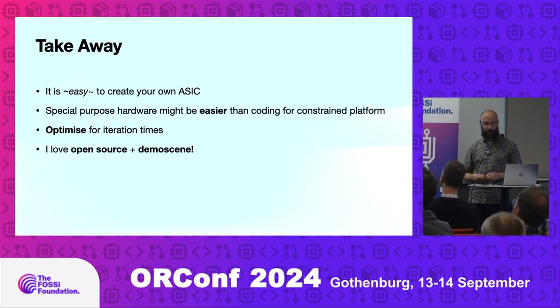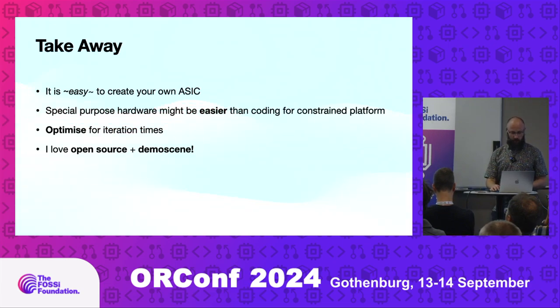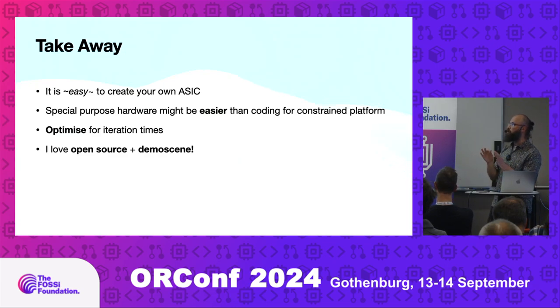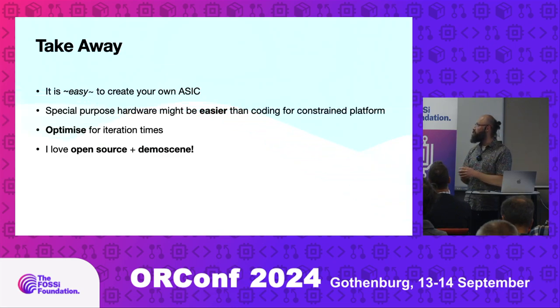Takeaway: today it's actually quite easy to create ASICs. My background had no hardware — I started doing it a couple of years ago just for fun. It seems quite easy with TinyTapeOut and eFabless. My experience so far is that it's actually easy — it took me less time to create this demo than it usually would take to make a 4K or 1K demo. Optimization for iteration times is important, especially with hardware. Also, usually the demo scene is not open source, but this competition forces it — the tools are open source, you have to submit the GDS and source code. So this competition is making the demo scene more open source.